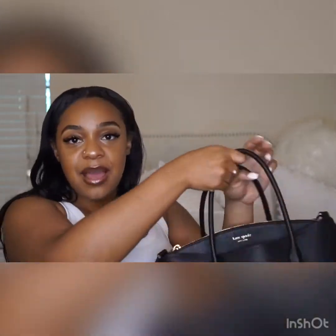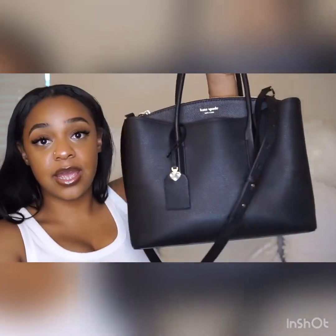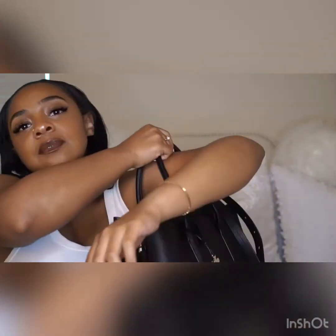This bag retails for $358 and I'm very happy with it at this price point. It also comes with a long strap so you can wear it as a crossbody or just a longer personal size. You can't really wear it under your arm — it's a little too tight for that — but you can definitely wear it in the bend of your arm or carry it normally.